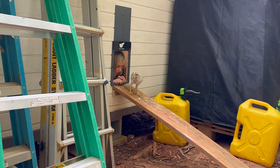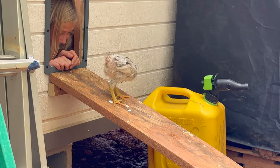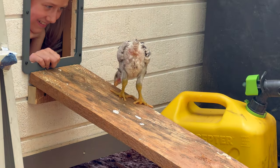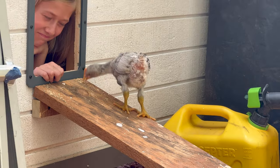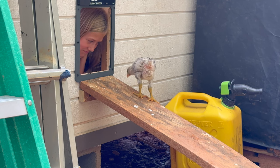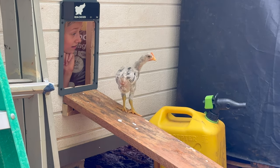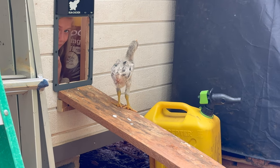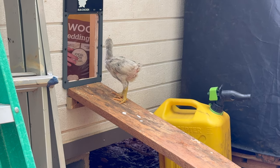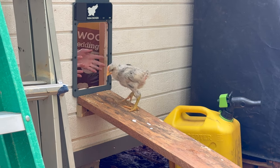Dino looks like a velociraptor dinosaur, which is why we named him that. His feet are huge, his neck is as long as a giraffe. Somebody pecked his butt — no tail feathers. Don't put your face near it. Pretty sure he's a rooster. You've already been pecked in the eye this week. Dino's also the friendliest.